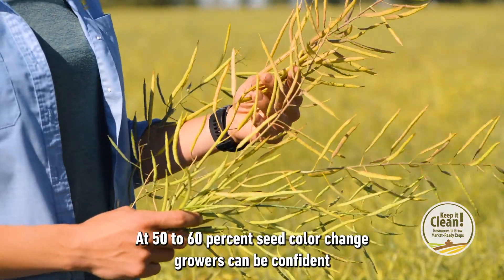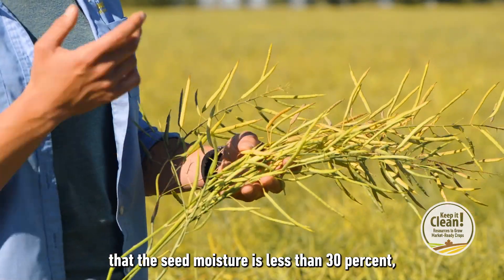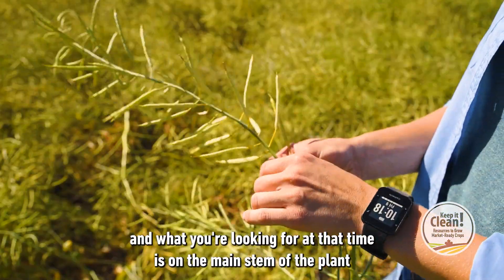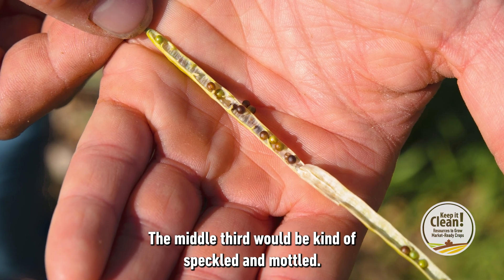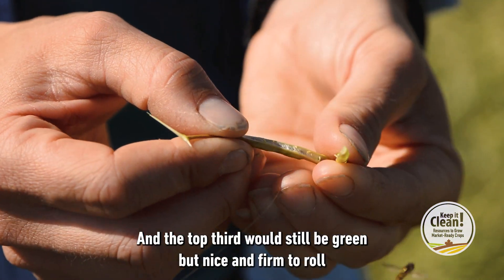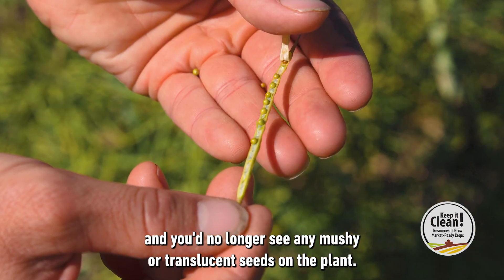At 50 to 60% seed colour change, growers can be confident that the seed moisture is less than 30%. What you're looking for at that time is on the main stem of the plant: the bottom third of the seeds would be totally brown or black in colour, the middle third would be speckled and mottled, and the top third would still be green but nice and firm to roll, and you'd no longer see any mushy or translucent seeds on the plant.